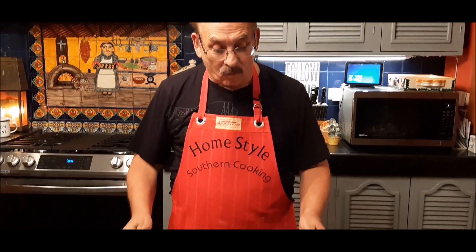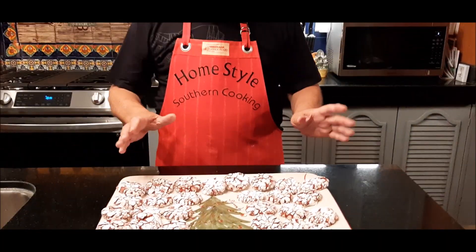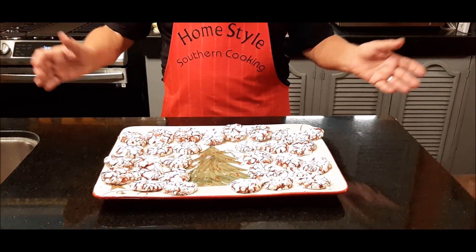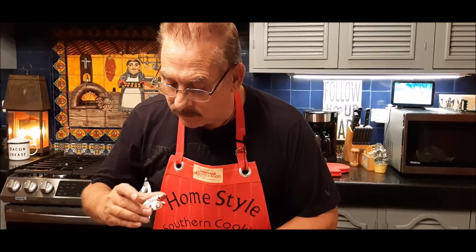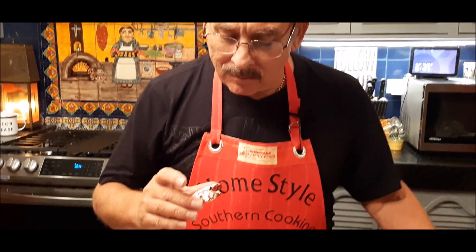Our cake mix hack red crinkle cookies are out of the oven, they've been cooling, and I couldn't resist — I had to pull out my Christmas platter. Imagine having these on the table for the holidays. It looks really festive; you could do the red ones on one side and the chocolate ones on the other. Yummy, moist, with the white chocolate chips — that is so good. This is one of the easiest cookie recipes I've made in a very long time, so this is one you definitely need to try.